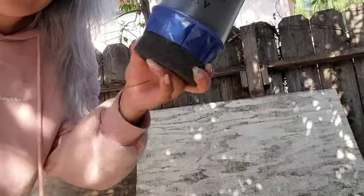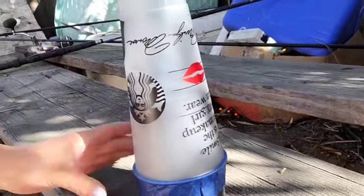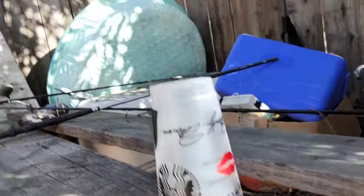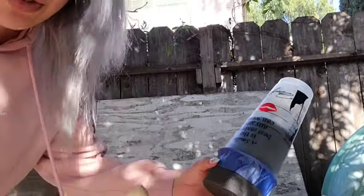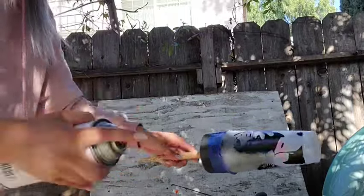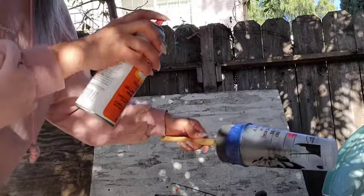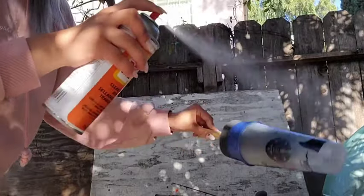Now I'm removing the stick and letting it dry for 10 more minutes. Okay, here we have coat number three applied the same way. I'm going to let this dry for 10 minutes — I won't record coats four and five since it's the same process, but I'll be back when I'm done with coat five.